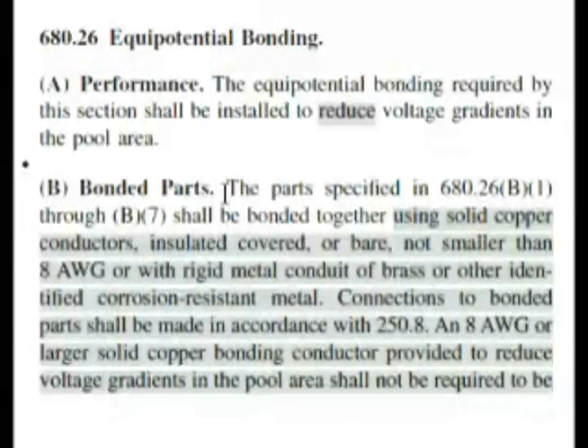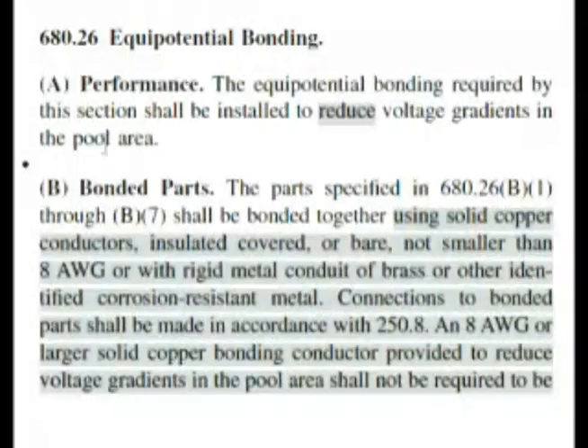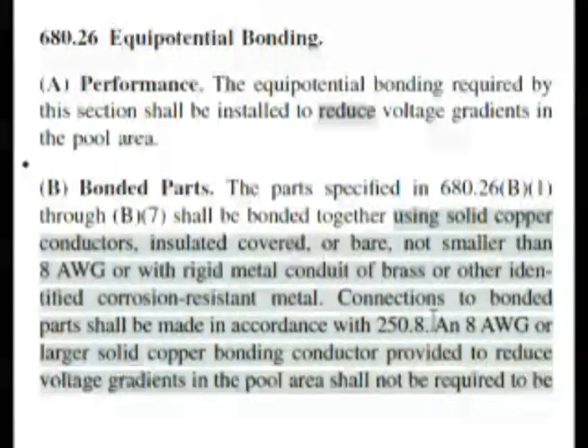That's what it was talking about. We have to run this 8 gauge solid copper to the service equipment. If you look down here: an 8 gauge or larger solid copper bonding conductor provided to reduce voltage gradients in the pool area shall not be required to be...